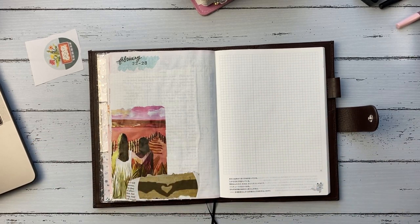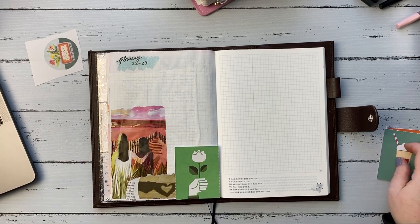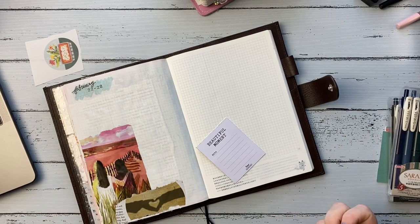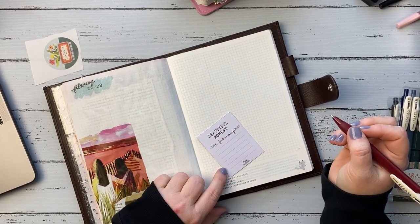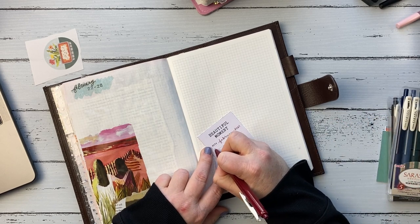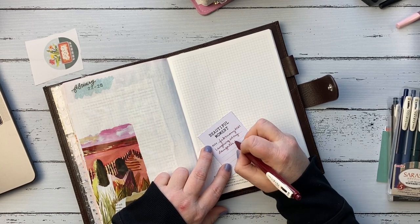Thursday night we went to get groceries — all four of us. And I don't even know what my daughter and I started laughing at, but we could not stop laughing on the way home. I was about to pee my pants, and then I got a cramp in my diaphragm. That made her laugh more because I was saying, 'I have a cramp, I have a cramp.' So she was laughing more, and then she almost peed her pants. It was just a riot.